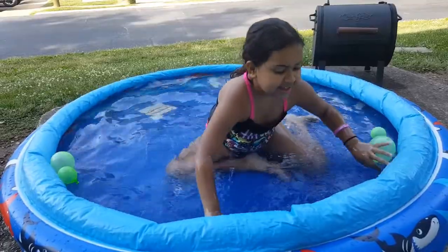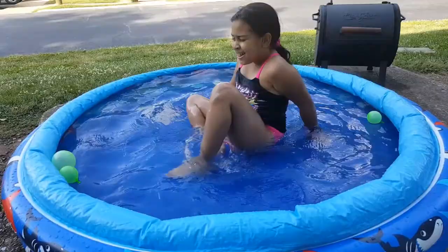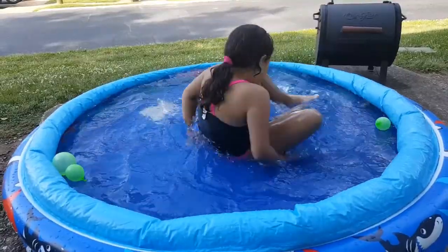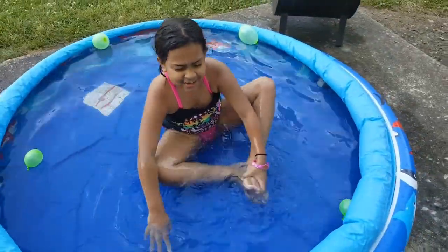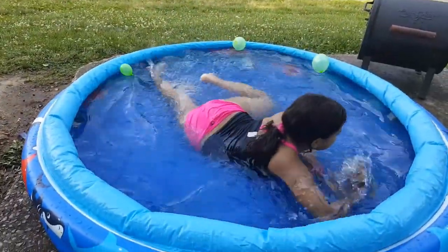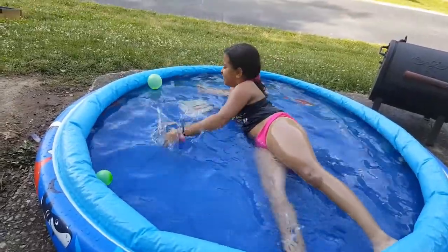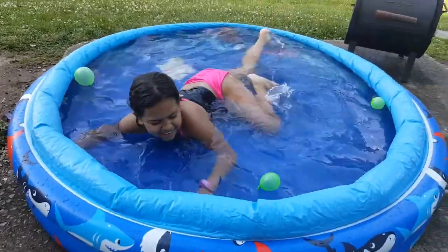Set. Ready. Let me go ahead and separate these, and now let me go ahead and spin. Whoa. Okay. Ready, set, go! That one. What is that? Should I find one?